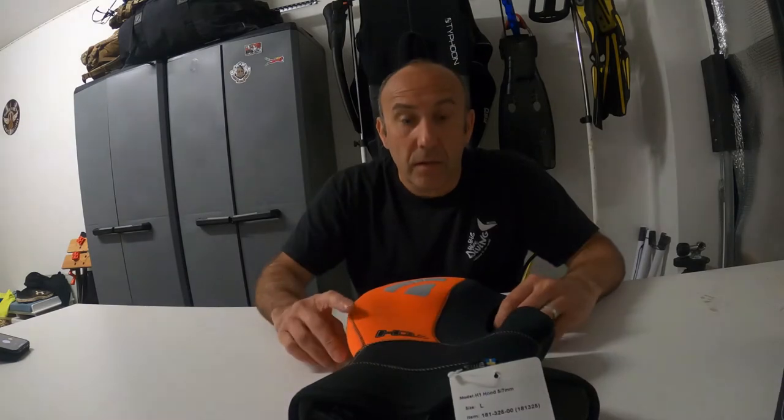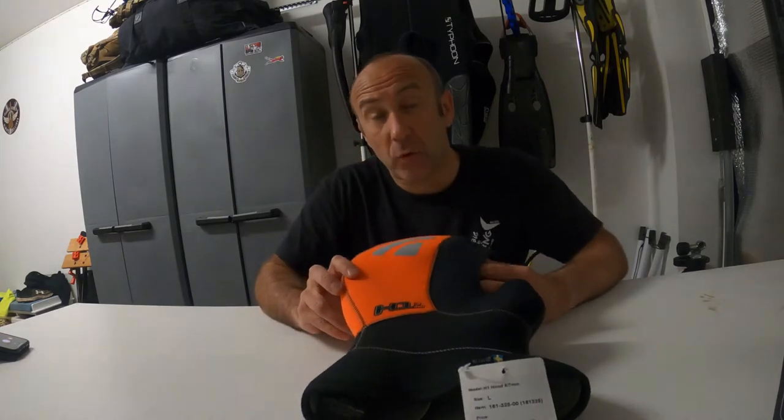So I've just got to open the box. Alright, so this is the Waterproof H1 7mm. First thing you'll probably notice is it's not all black, and that's one of the attractions for me to get this hood.